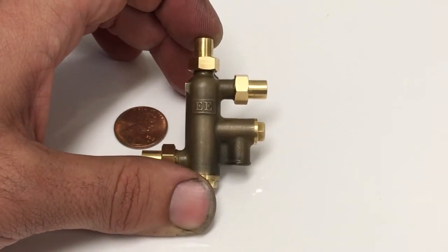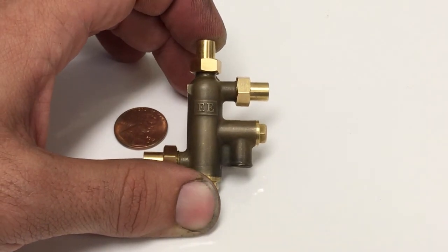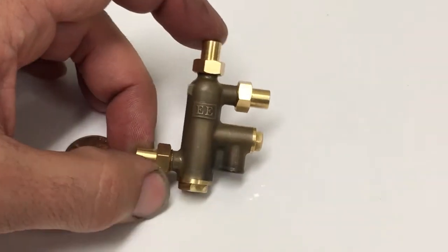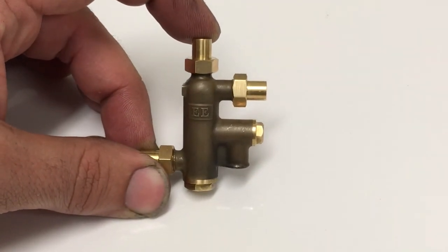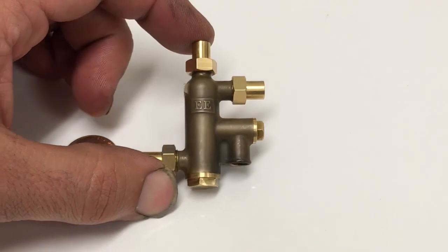I think I'm going to try to make around 200 units, but that could be more or less depending on the feedback I get. Thank you for watching — I hope you enjoyed this demonstration of this little injector. I'll see you next time.